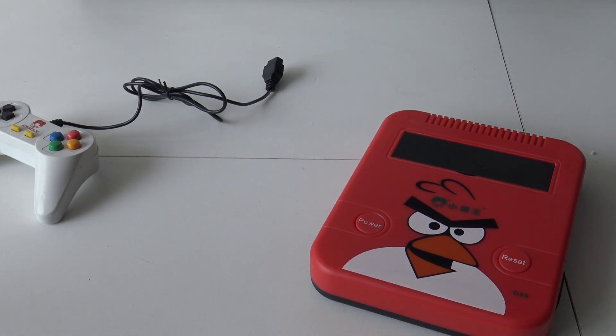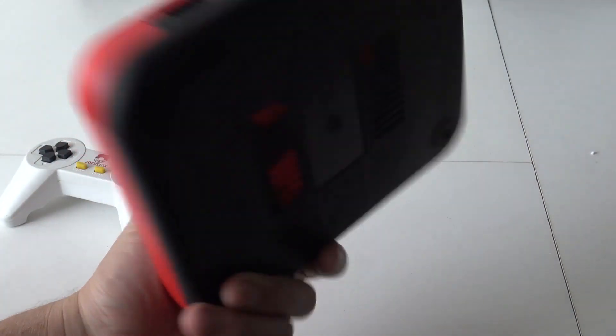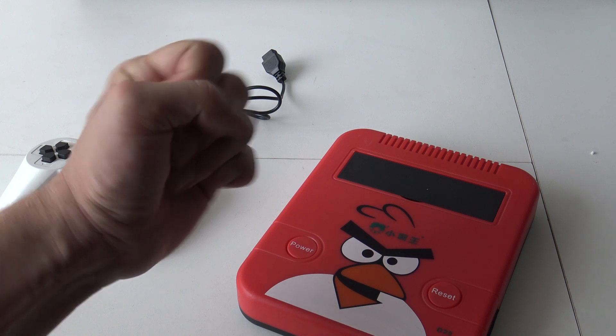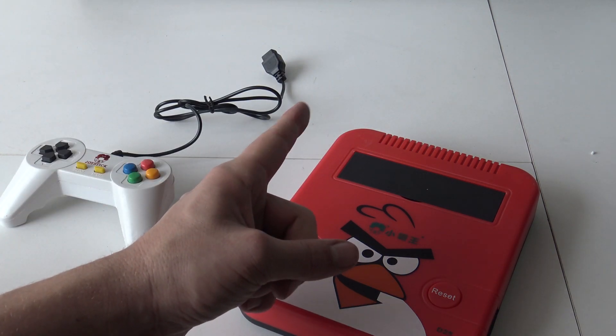So this is what we're going to get. Let me know what you think of this — what do you think of the Angry Birds Edition? I think it's pretty funny. I want to thank you for watching. Don't forget to subscribe to the channel and hit that little bell. If you're into gaming, check out the Wicked Gaming channel. See you next time. Bye bye.